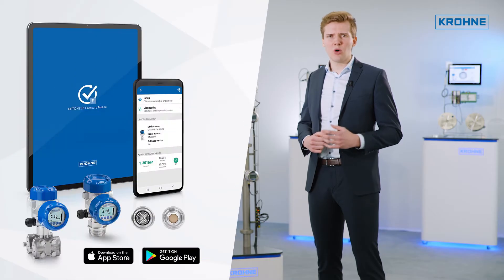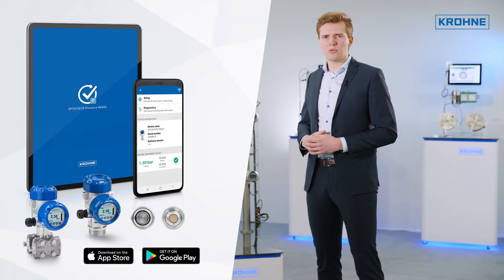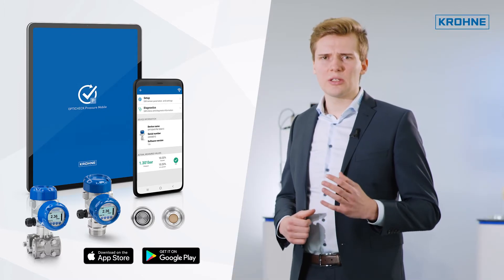Together with the OptiCheck Pressure mobile app, this allows for a secure Bluetooth connection using a smartphone or tablet. The mobile app is available for free in the iOS and Google Play Store.